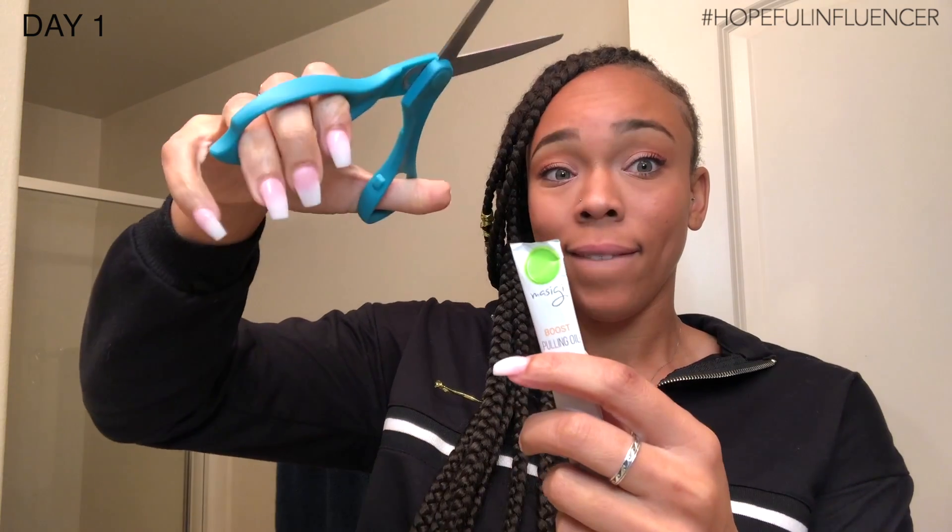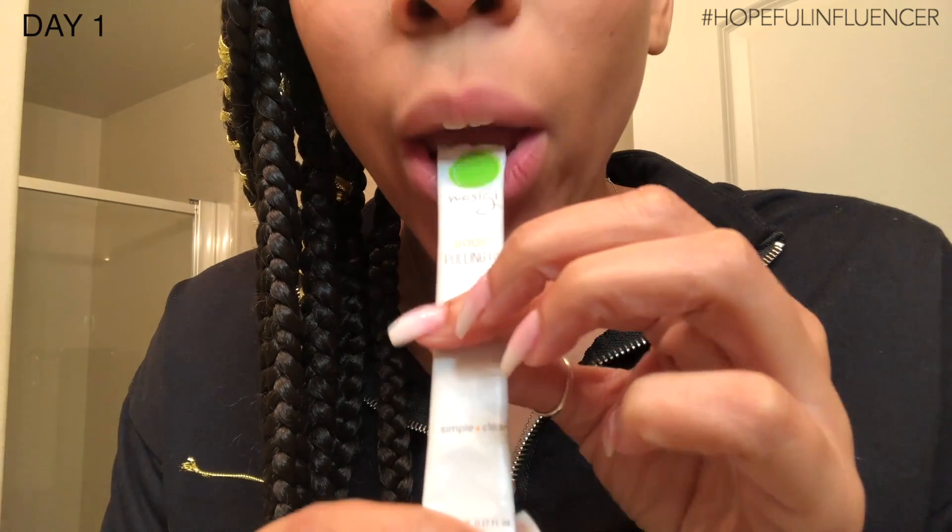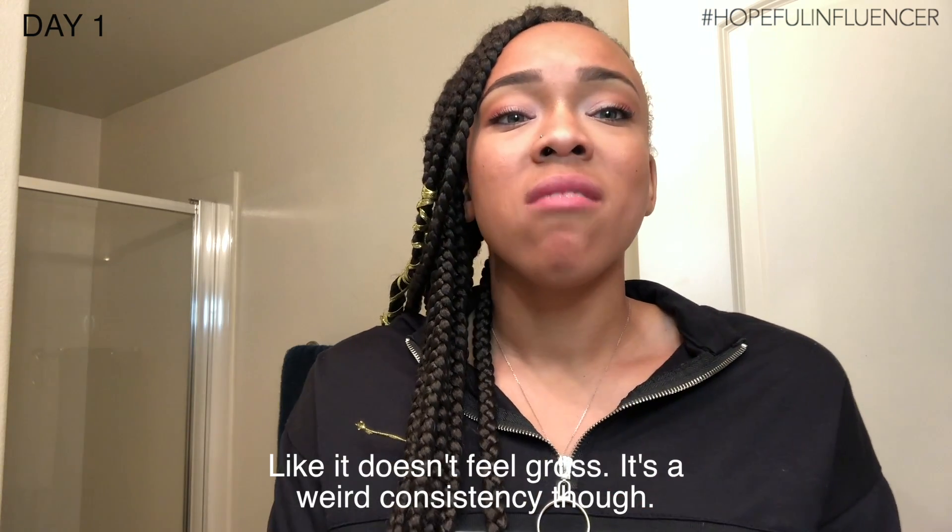I'm going to go ahead and start by opening the extra package that they gave me. I've already brushed my teeth and all that good stuff, so according to the directions I just got to pop this in my mouth. It doesn't feel gross — it's a weird consistency though. I wasn't really sure what to do for the five minutes so I decided to have a dance party while I waited for the oils to work their magic.